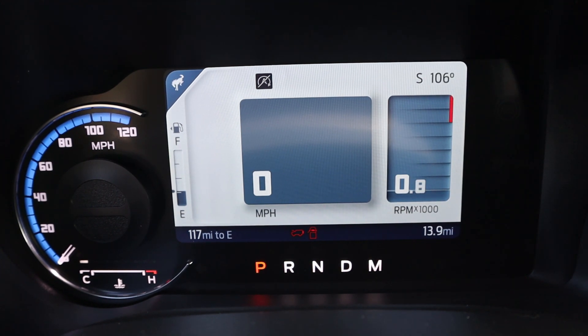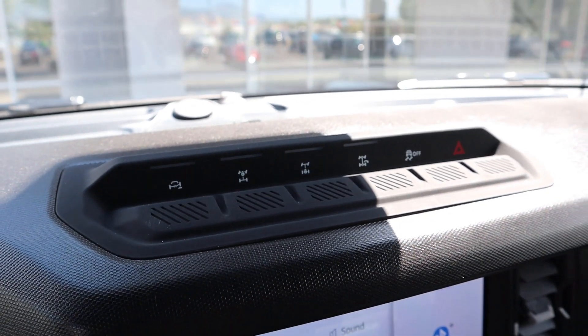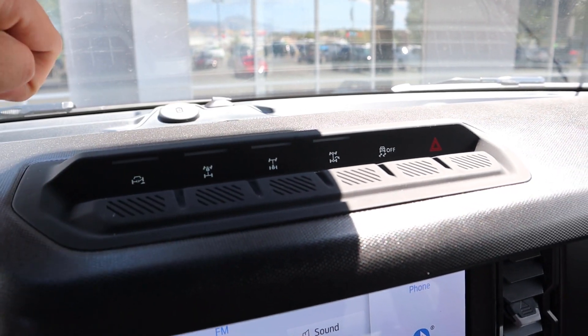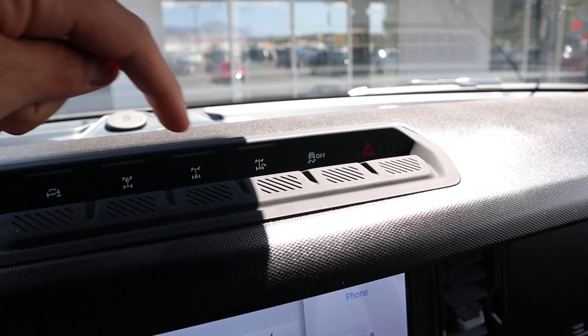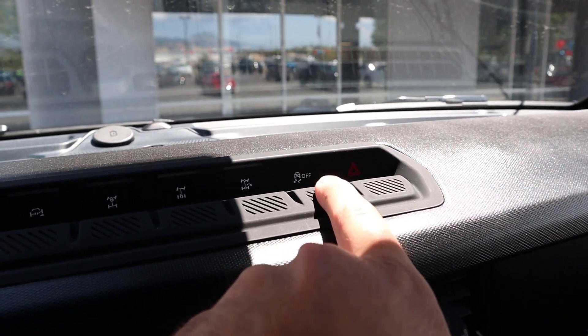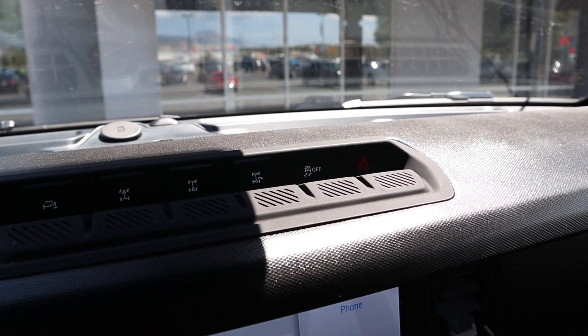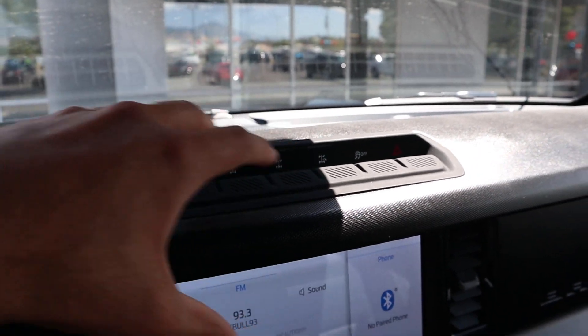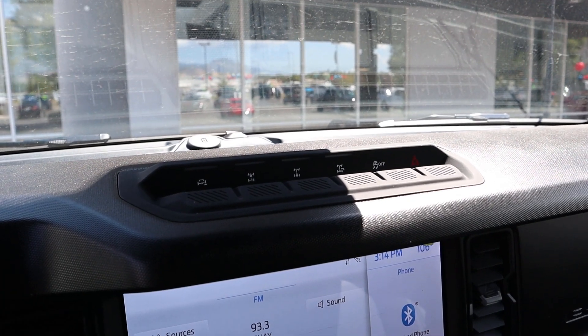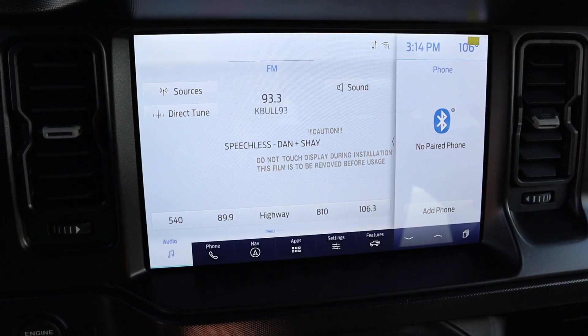Up here at the top we've got a few controls: the sway bar disconnect button, the front and rear locker buttons, the trail turn assist, stability control, and the hazard light. I love how the buttons look and the actuation with them as well. Also notice the dash itself is super close to the windshield — it's pretty much completely vertical with the window itself.